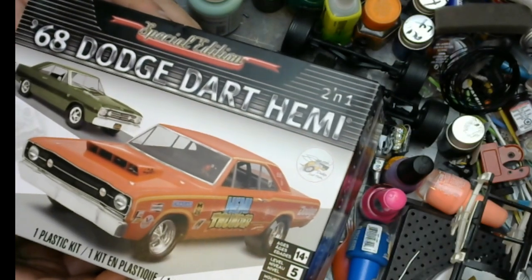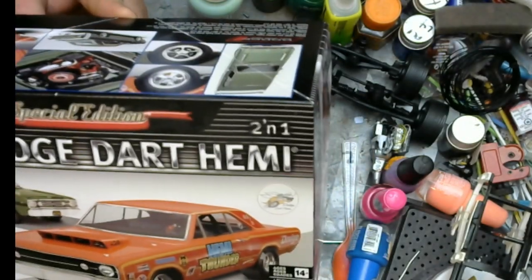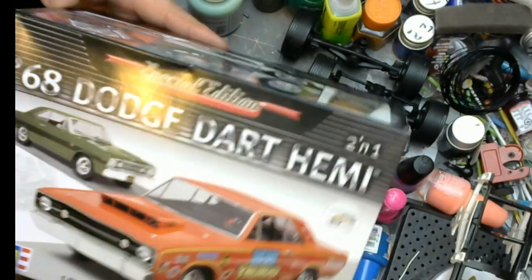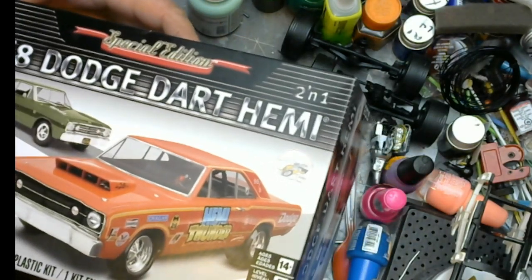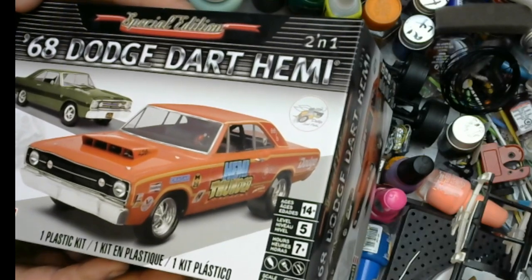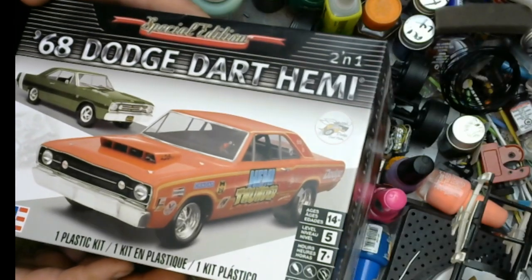For some reason I'm not necessarily a big fan of Dodges — Mopars to begin with. We may do something a little crazy with this because Dodges are so expensive to work on. They're not cheap, so I may do something crazy like I did with my previous USAT build.